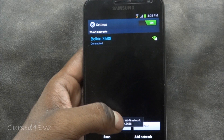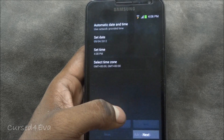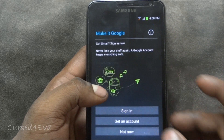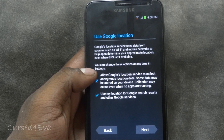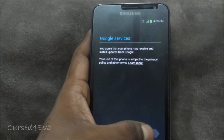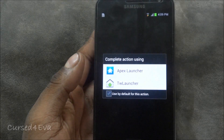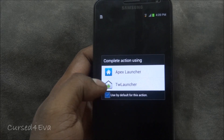Hit Skip, then select your carrier and enter your code. Hit Next. Set auto settings, go to Next, and select your navigation preference. Under 'Use Google location,' make sure both options are checked. Hit Next, then Next again, and Finish. Again, do not select Touchless Launcher — select the Apex Launcher.